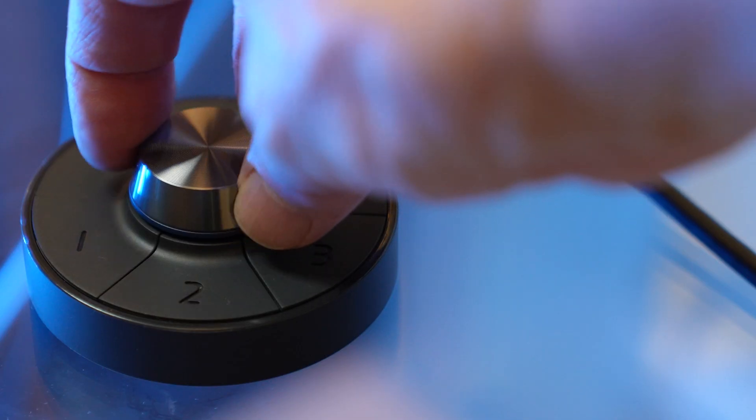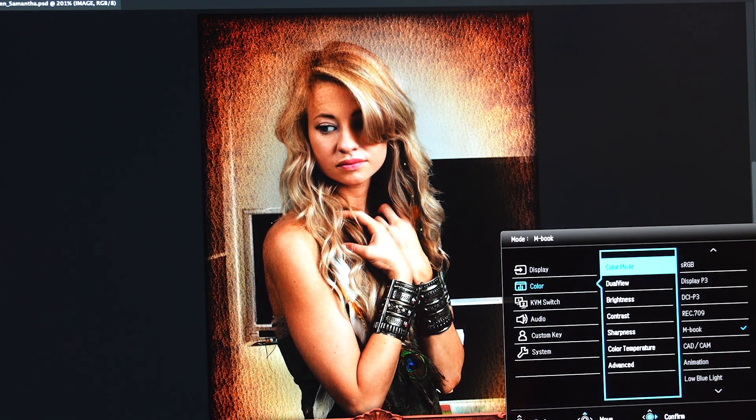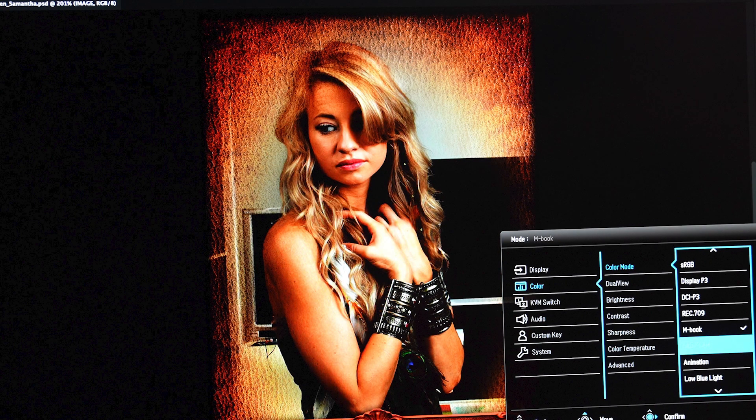There's a hotkey puck with fully programmable buttons and a rotation dial for switching between different monitors. You can do picture-beside-picture or picture-in-picture, where you can literally have your Mac and a Windows machine on the same screen at the same time. You can also cycle through different color modes: e-paper mode, which represents what you'd see on a Kindle; animation mode, which enhances the clarity of dark areas without overexposing light regions; and CAD/CAM mode, which gives more contrast between lines and shapes for technical illustrations, also good for text.